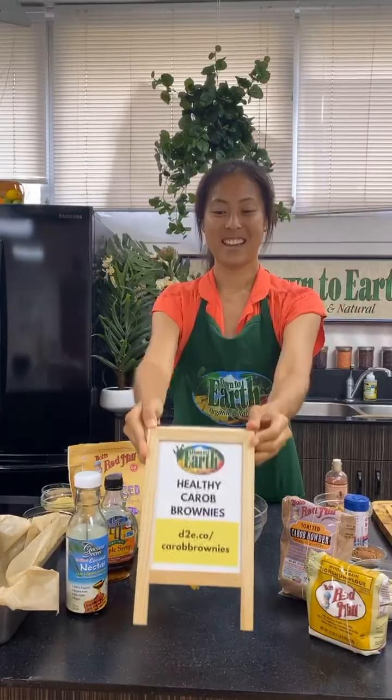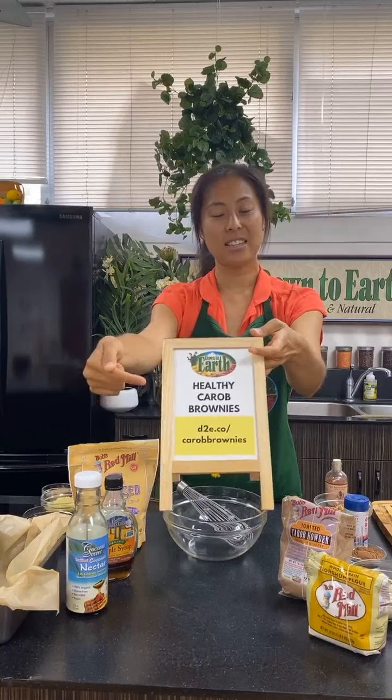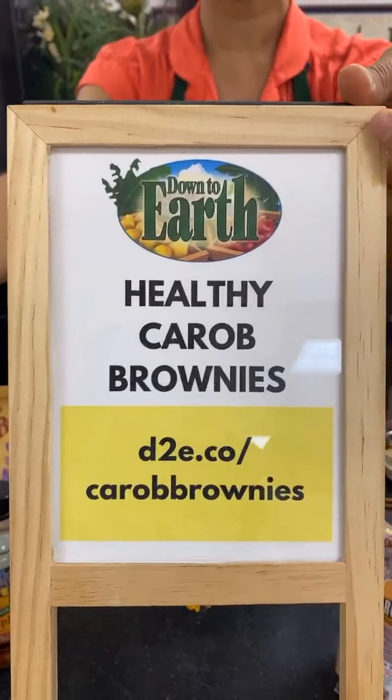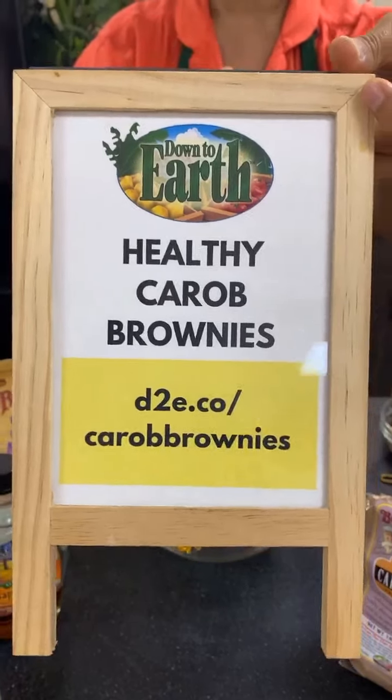We're going to make our healthy carob brownies. The recipe address is d2e.co/carob-brownies — you can follow along, and I will be making the full recipe for this demo.